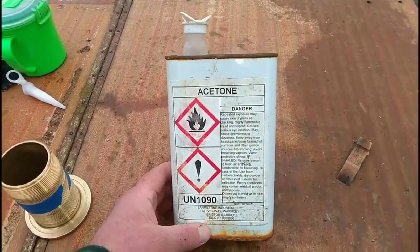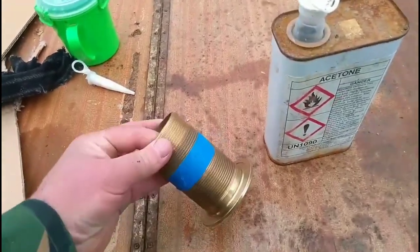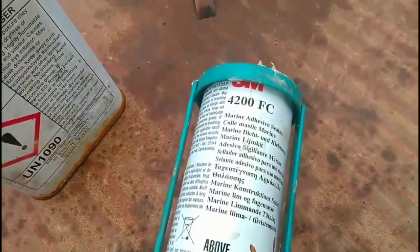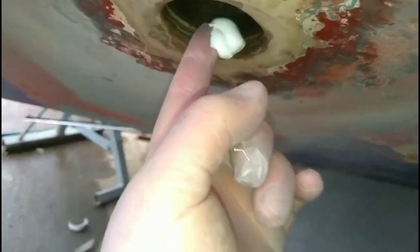The next stage is to clean everything with acetone, including this. You'll want to wear a pair of gloves with this stuff because it sticks like dog's mess to a blanket. Now the first thing I'm going to do is get some on the inside of this — I'm going to make sure we get a nice coat of that on the inside.